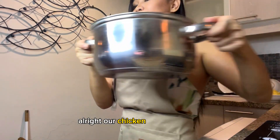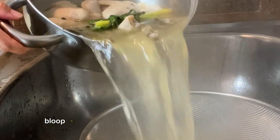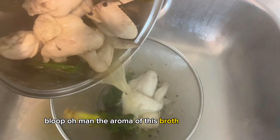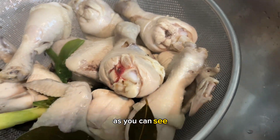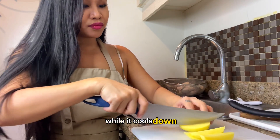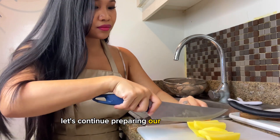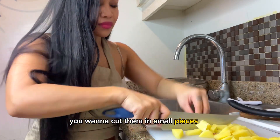Our chicken is semi-cooked. You don't want to overcook it because you want to deep fry it later. The aroma of this broth is just beautiful. As you can see the chicken is not fully cooked — that's intentional because we're going to deep fry it. While it cools down, let's continue preparing our stir-fried potatoes — cut them into small pieces.